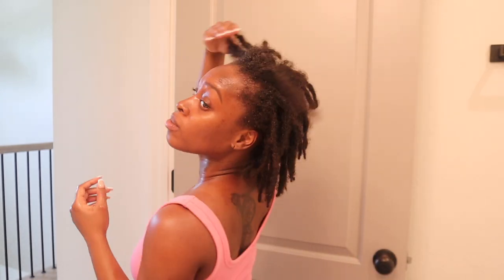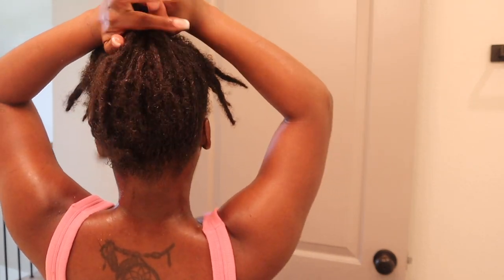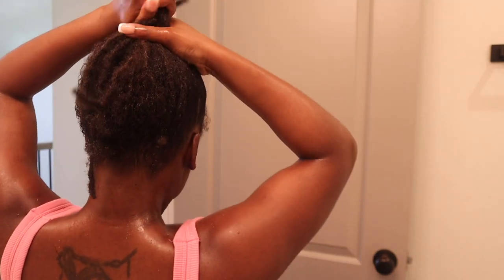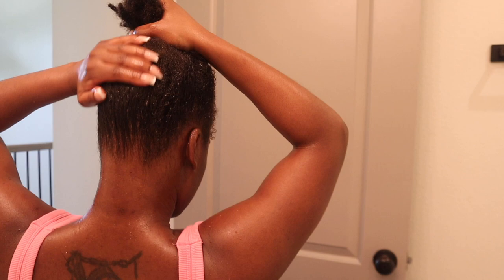Can we take a moment to look at how moisturized these locks are looking? They're looking shiny, juicy, moisturized, and healthy — like a thriving plant. I am absolutely in love with how my locks are forming. I can't believe I'm about to hit one year!